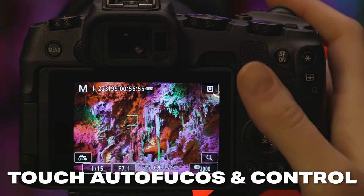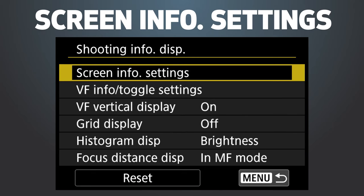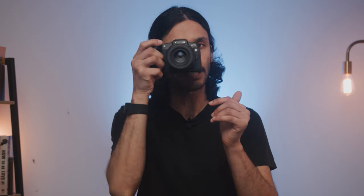The side screen is also touch sensitive, so not only do you have touch autofocus, you can use the touchscreen for all of your menus and change all your settings, making it kind of like a smartphone — if you're new to cameras, it's a really easy camera to just pick up and figure out. The Canon RP also has a really good electronic viewfinder with a fluid 60 frames per second refresh rate, so when it comes to tracking subjects through the viewfinder, it does a really good job with no noticeable lag.